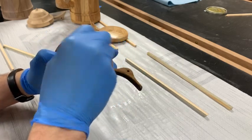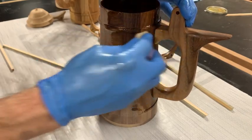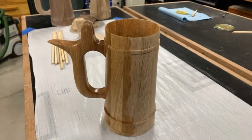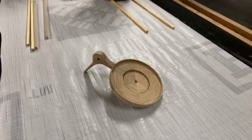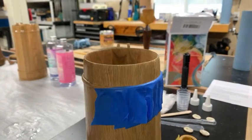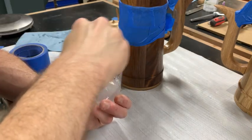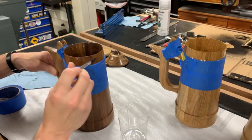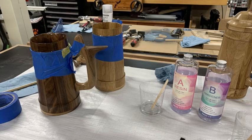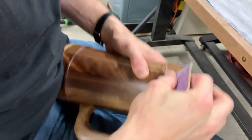I started by finishing everything inside and out with three coats of armor seal. To make these mugs fully waterproof I lined the insides and the rims with food safe epoxy. The seal coat always goes on a little rough, so after that cured I sanded it smooth and applied a second coat.